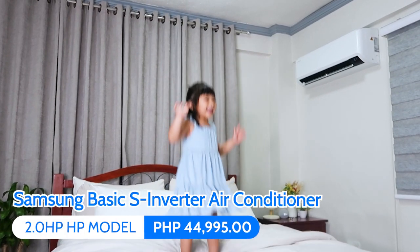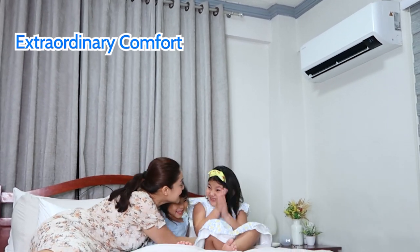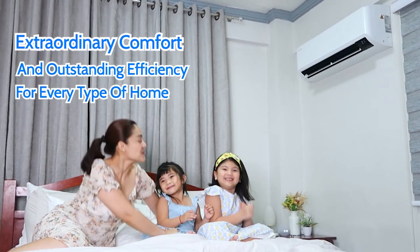Samsung Basic S Inverter Air Conditioner — extraordinary comfort and outstanding efficiency for every type of home.